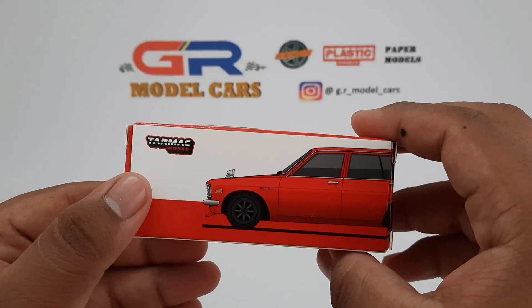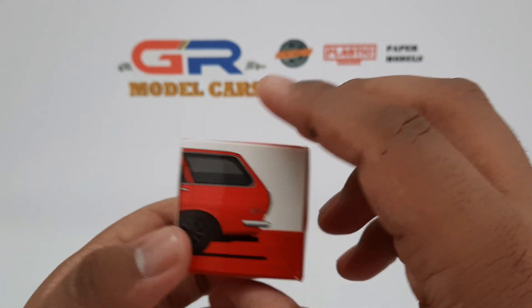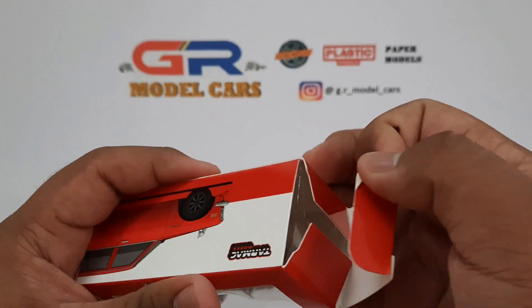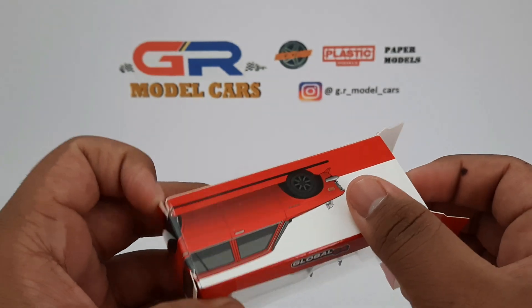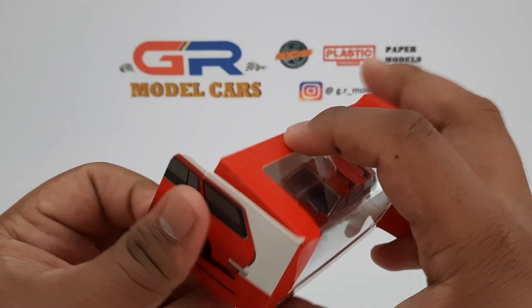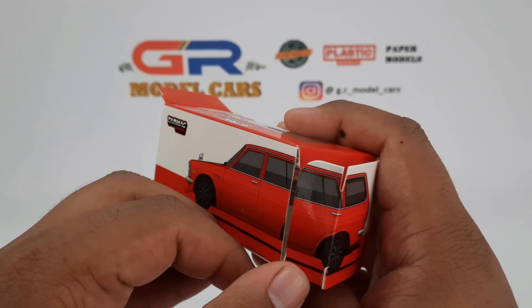There's an illustration of the car on the back which extends to the side and it looks really beautiful. I have to open the box from both sides to take the car out as there is not enough space for my finger to pull out the blister. The illustration also extends to the tab which goes inside the box.